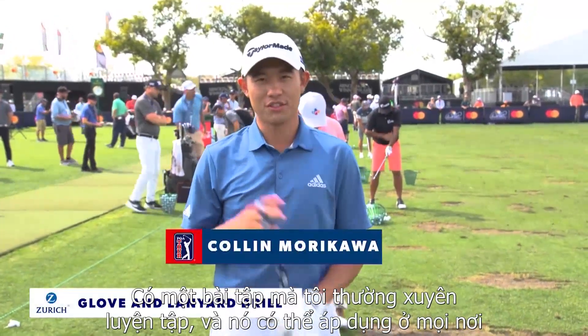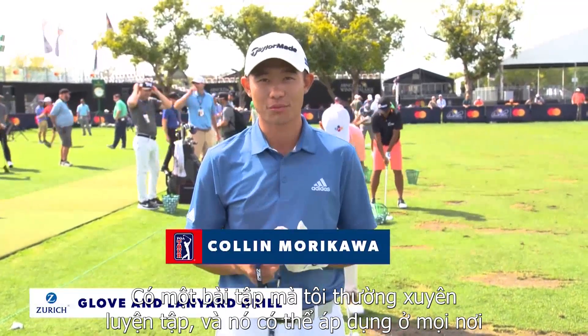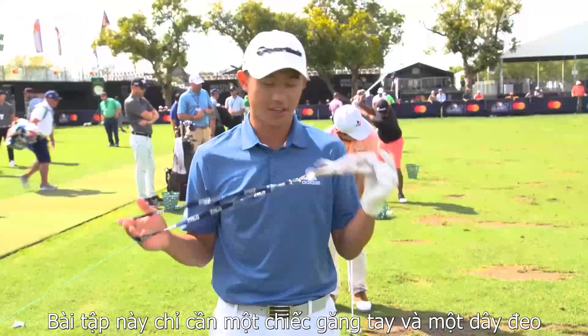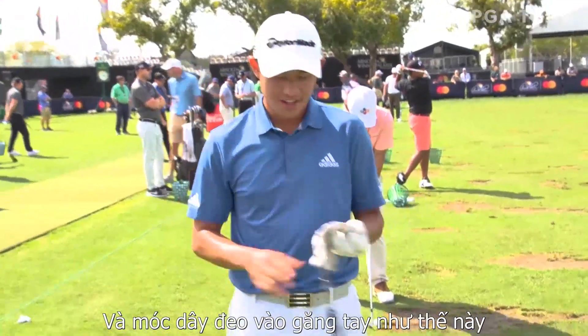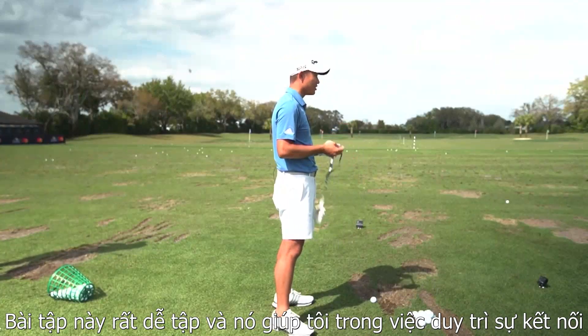Hey guys, one drill I love to do when I'm out here on the range, whether it's just practicing or even pre-tournament range work, is this very simple drill. I've got a glove and a lanyard — pretty easy things you can find. All you got to do is hook the glove up to the lanyard. There's your tool, and it's very easy to use.